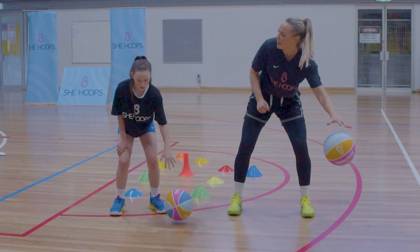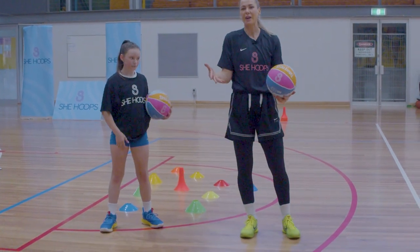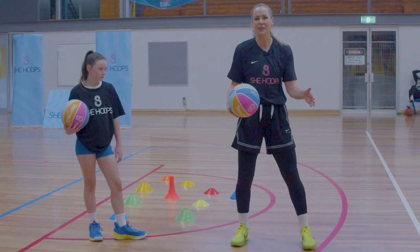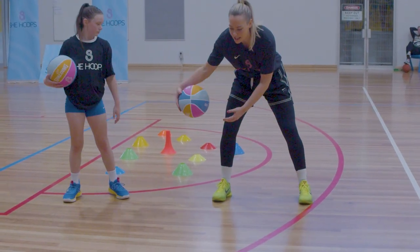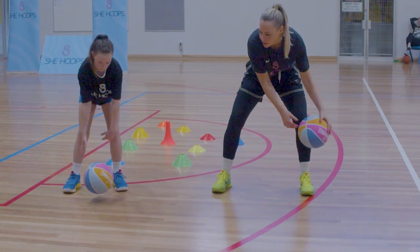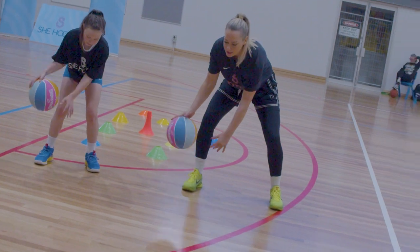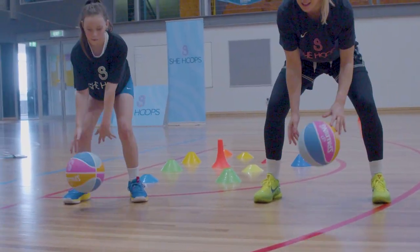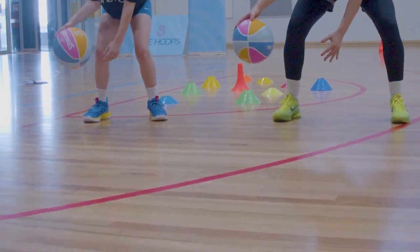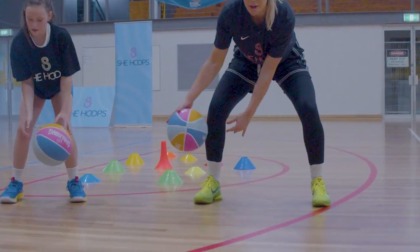Now we're going to go 30 crossovers. With our crossover, we want our hand on the side of the ball and we want the ball to go below our knees — nice and wide, nice and snappy. Keep those eyes up. Let's go 20 of these starting now.